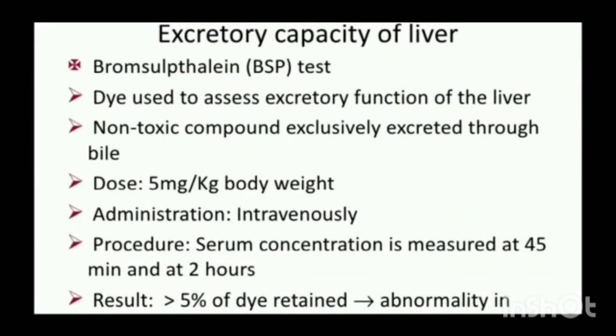Excretory capacity of liver: The BSP test uses the dye to assess excretory function of the liver. It is a non-toxic compound exclusively excreted through bile. Dose: 5 mg per kg body weight. Administration: intravenously. Serum concentration is measured at 45 minutes and at 2 hours. Results: greater than 5% of dye retained indicates abnormality in excretory capacity of the liver.